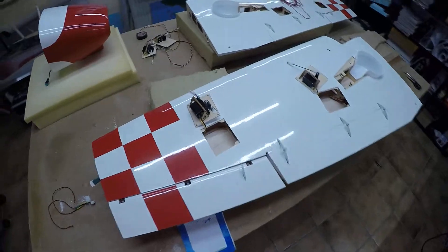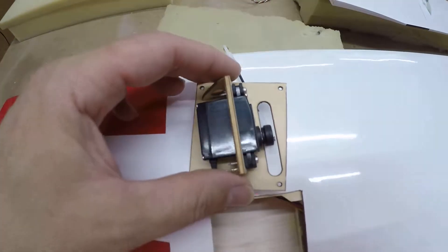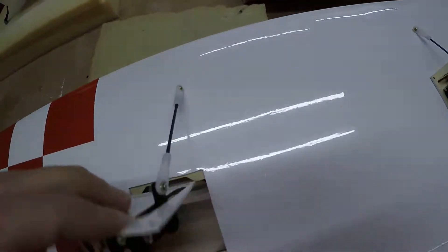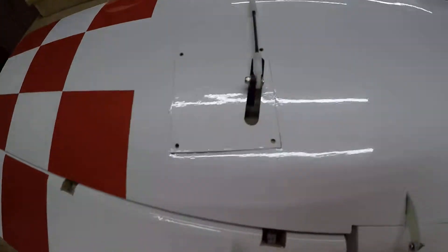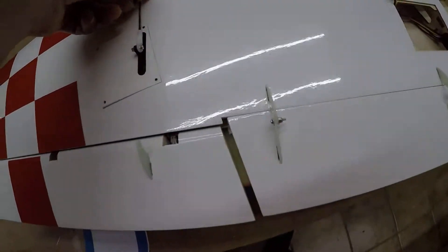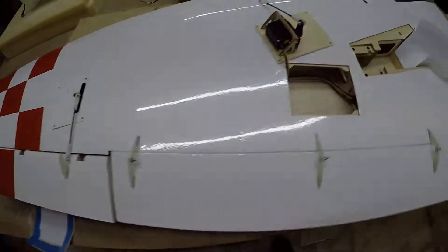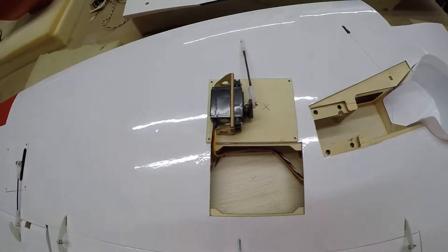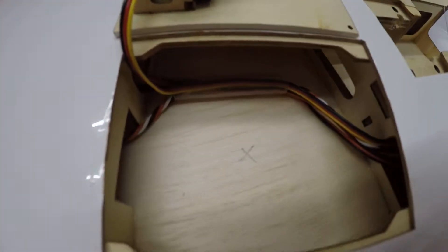Here are already the aileron servos, and here are the cables inside — this comes like this. Connector connection here. Here is the flap servo, and here are the cables also.